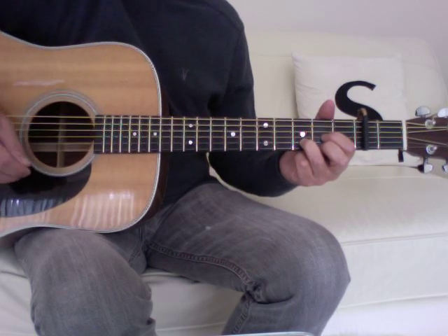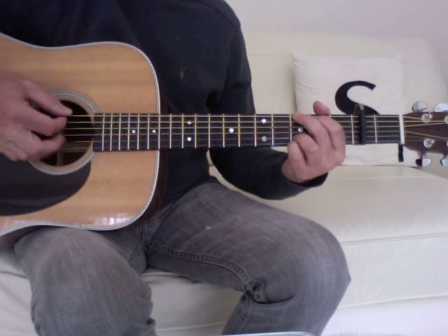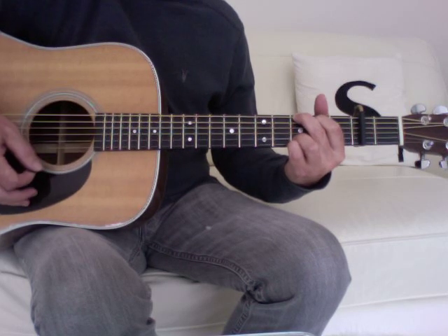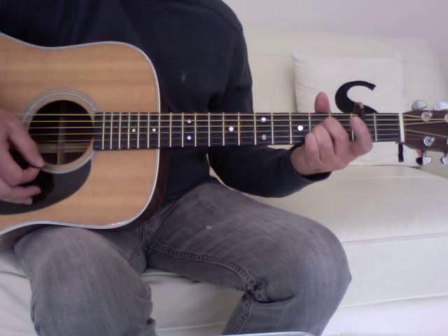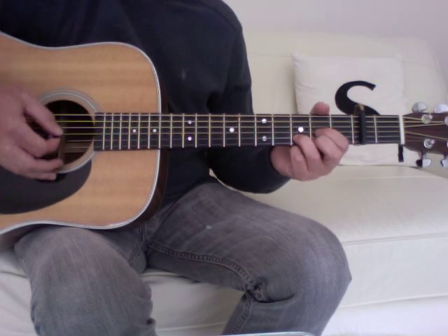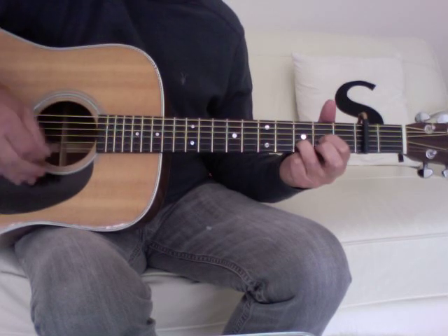For the verse: play the D pattern twice, then two bars of G, the D pattern once, then one bar of A, one bar of G, and then the D pattern twice.